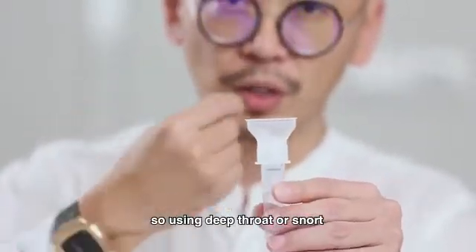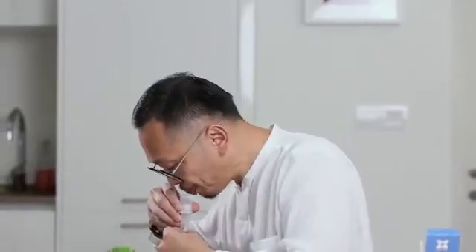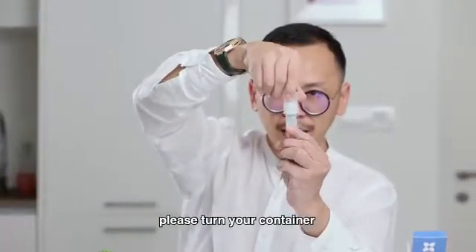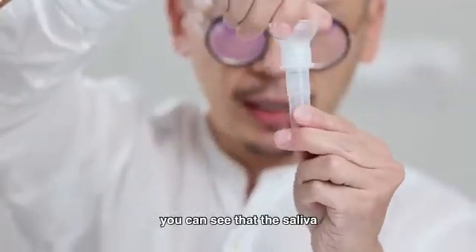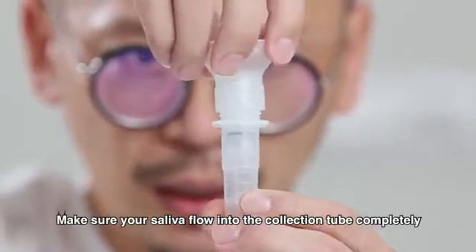Using a deep throat or nasal swab. And please turn your container — you can see the saliva. Make sure your saliva flows into the collection tube completely.